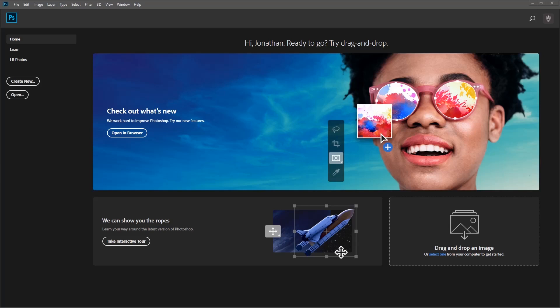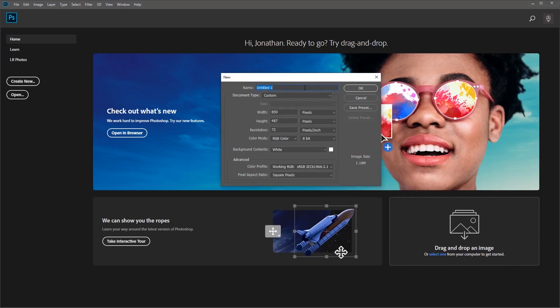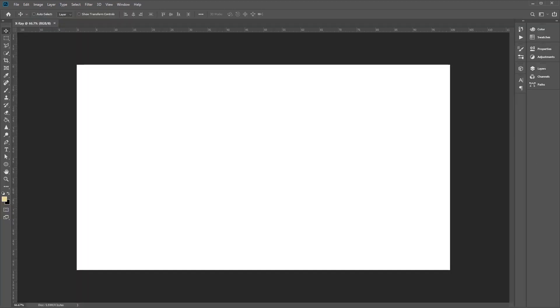Back in Photoshop we're going to create a new document. Go ahead and click Create New, which will bring up the new document window. We can go ahead and rename this x-ray. We want to create a document with a width of 1920 by 1080. Once you're happy with these settings, go ahead and click OK to create our new document.